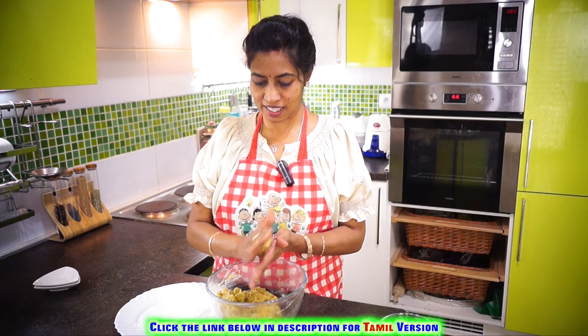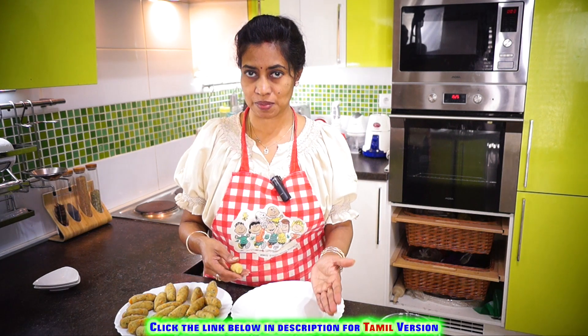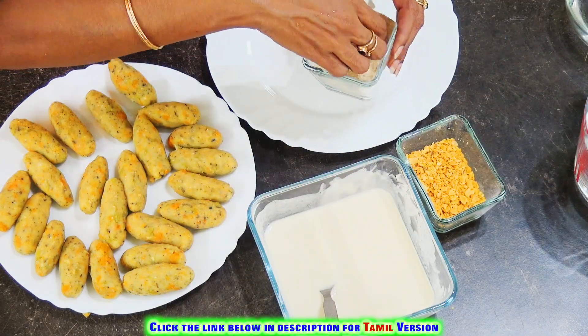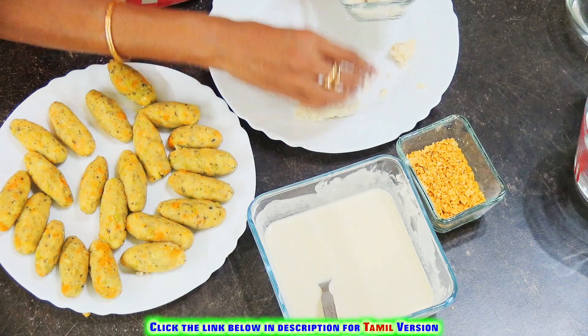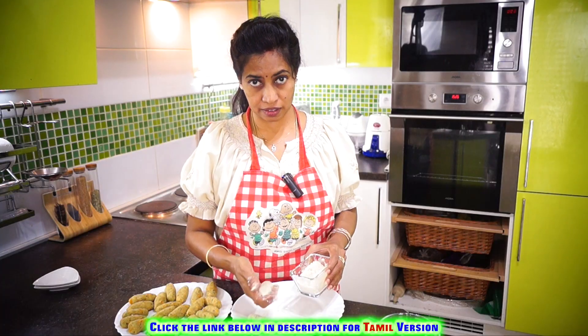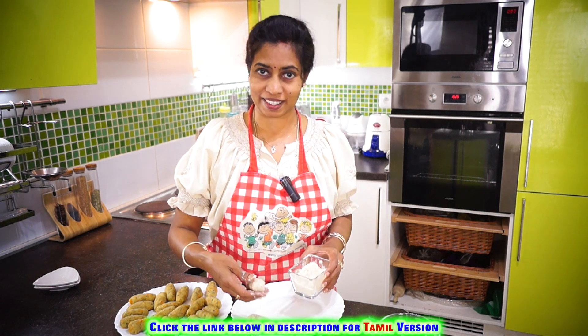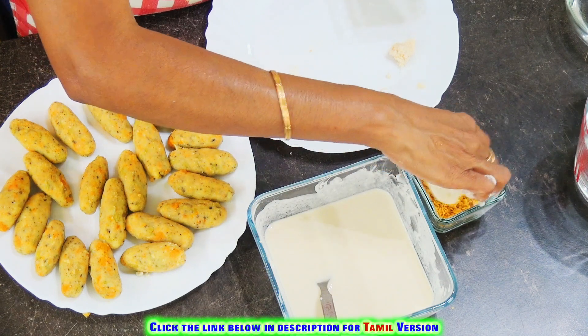Let's start preparing the nuggets. Take the chilled potato mixture and shape them. First, dip each piece into the batter, then give it a coating of breadcrumbs. Now dip it into the batter again and give it another coating of breadcrumbs, then dip it once more into the batter and finally roll it in the crushed cornflakes.